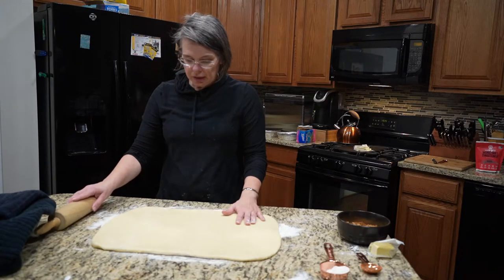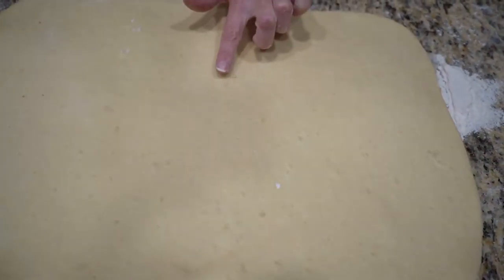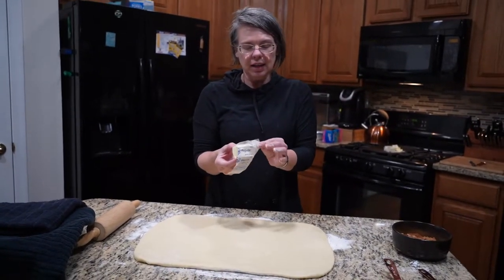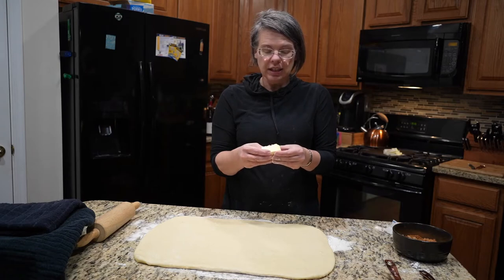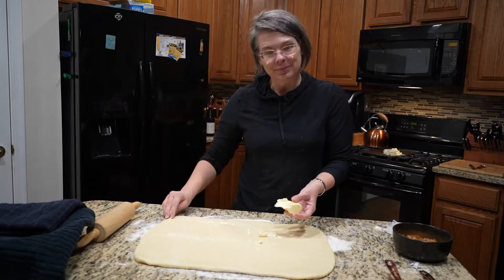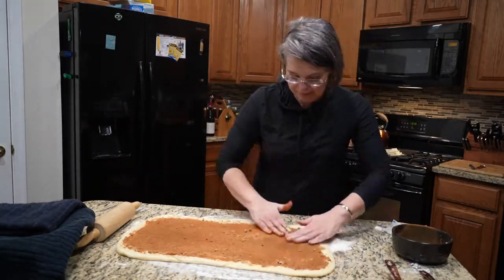You can actually see the potato in here — it's not a perfect mash and you can see little pieces in the dough, but when this bakes up you will never realize there's potato in it. Next is the quarter cup of butter. I just smear it on with my hands — you could melt it and brush it on if you prefer, but I literally smear it on like this.